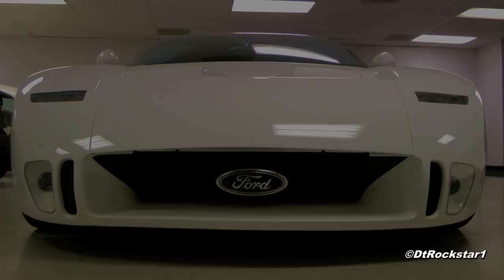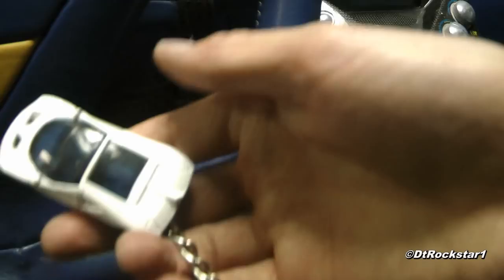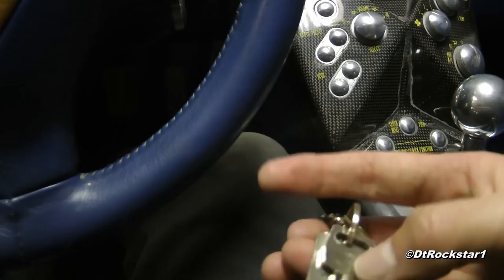This is a one-of-a-kind concept car that's been hidden away since 1995, and you're watching it here with DT Rockstar 1. This is the car that many of us lusted after in Need for Speed 2, and I can't tell you how humbled I am to be up close and personal with this car for the first time.